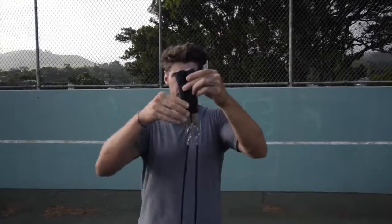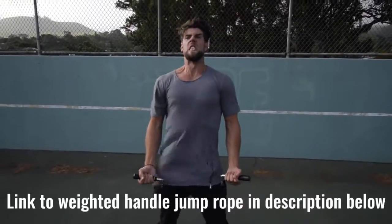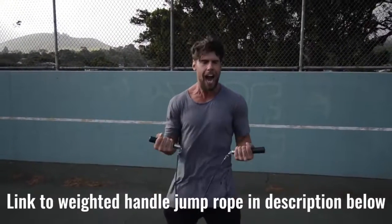Number two: we want you using a weighted handle jump rope. If you use a regular speed rope, yeah, maybe you could do cooler tricks — but you're not burning as much body fat. That extra resistance that the weighted handle rope provides helps you burn more calories.